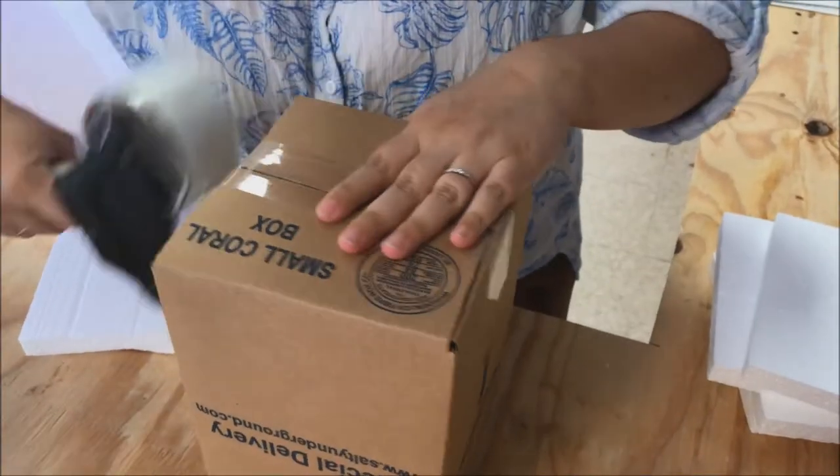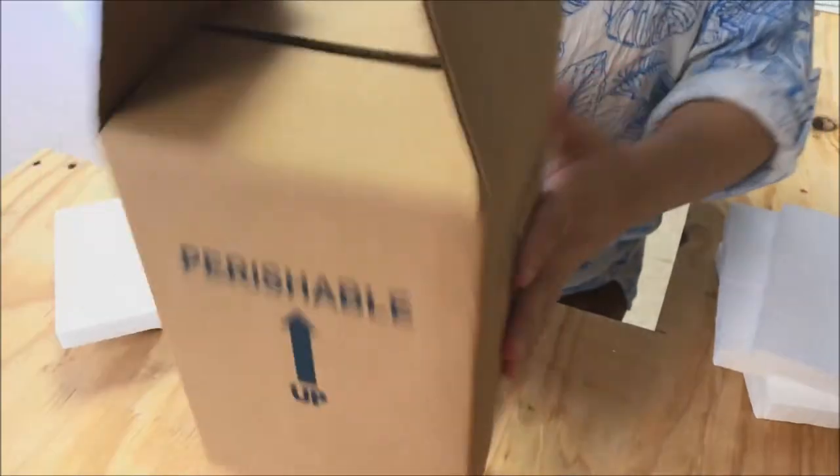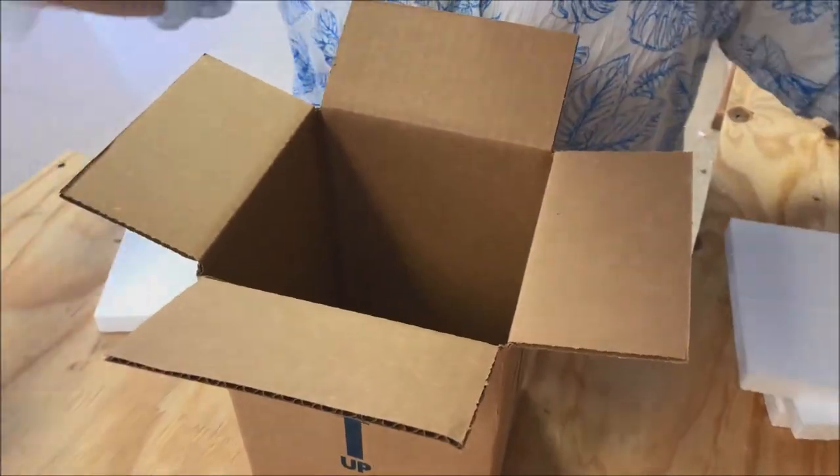The first step is to assemble the box. We tape up the bottom and make sure that it's nice and secure so nothing will fall out, and then we are going to add our styrofoam inserts.